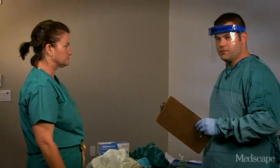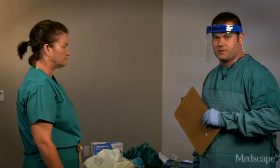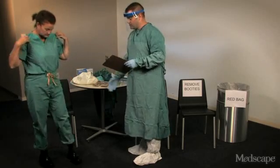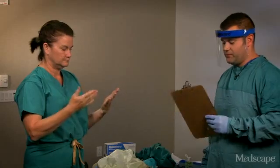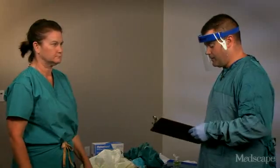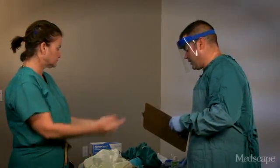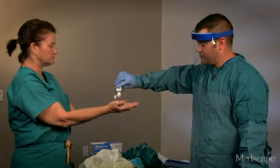Barbara is going to make sure that someone is supervising her. The person in that role should be trained on all aspects of PPE and infection control, and I will be representing the trained observer in this case. As her trainer, I'm going to make sure that she's wearing scrubs, washable footwear, and has removed all personal items such as jewelry, phones, and pens. Next, Barbara is going to clean her hands with alcohol-based hand sanitizer, which I will also refer to as hand hygiene.